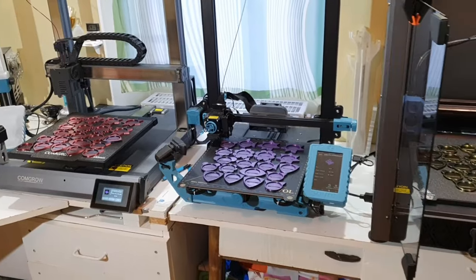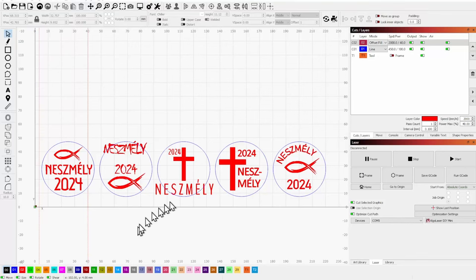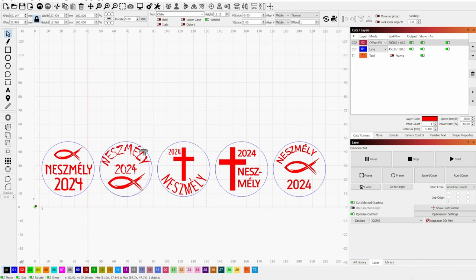We created five different designs for the inserts using Lightburn, each featuring the year and the name of our church campsite. I was thrilled to discover how easy it is to bend text in Lightburn — just drag this little dot, or double-click it to revert to straight text.